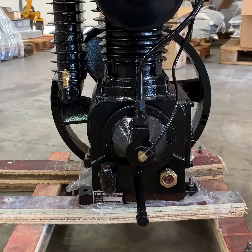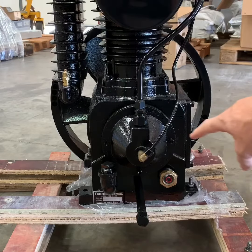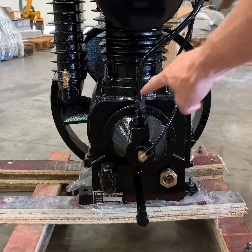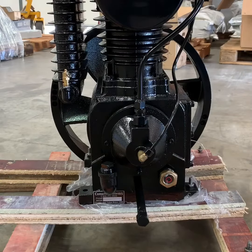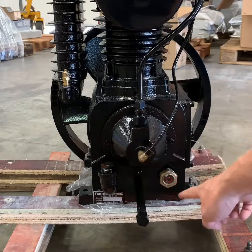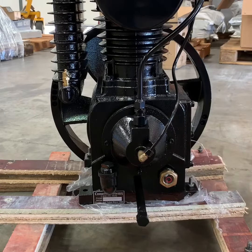In this video we'll briefly go over the features of our CA1 series compressor pump. The pump includes a centrifugal unloader elbow, a crankcase vent that routes back to an intake valve, an oil drain, an oil fill, and an oil sight gauge.